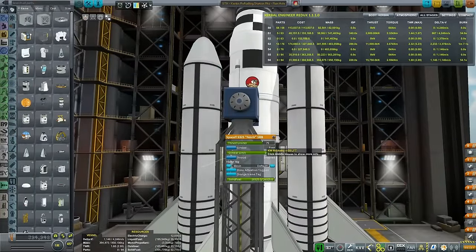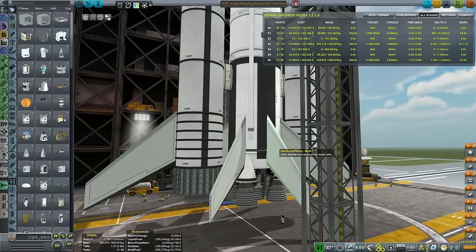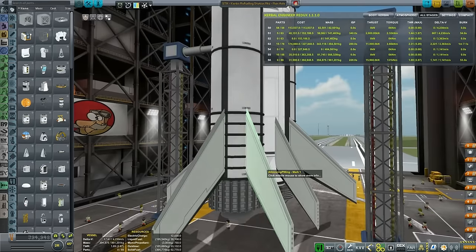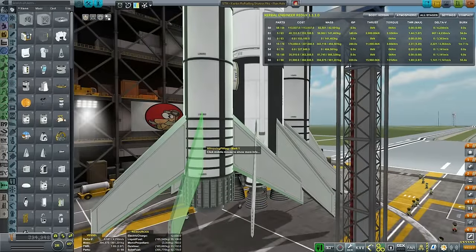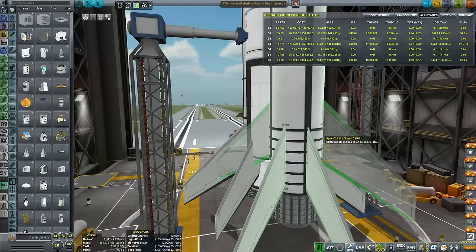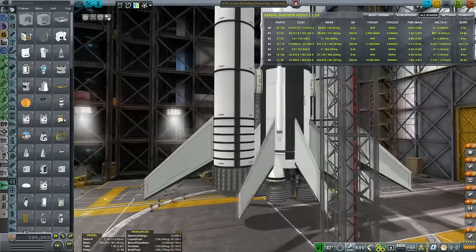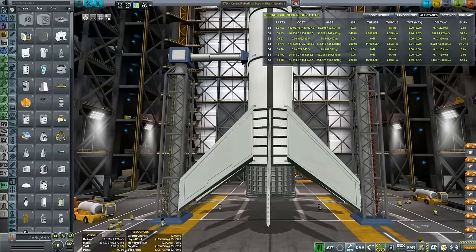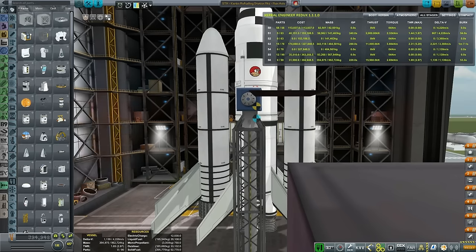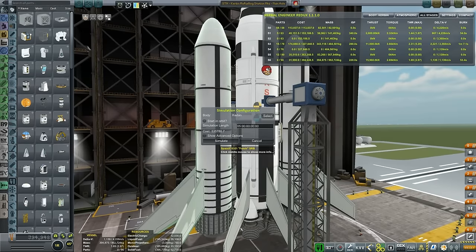We need to add some more fins, a little bit more power to the engines, and a lot more fins. Fixing the radial symmetry that went wrong - attach them individually. Now it looks better. Center of mass, center of lift - amazing. We're at 4.2 delta-V, which is cutting it a little bit close, aren't we?